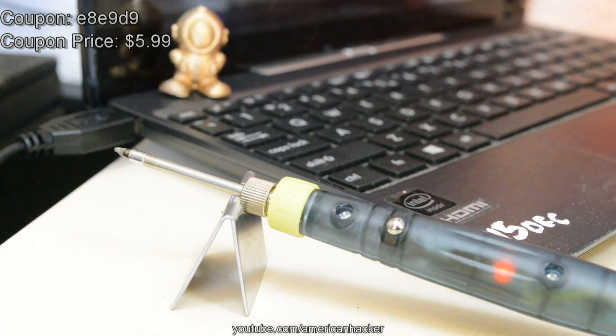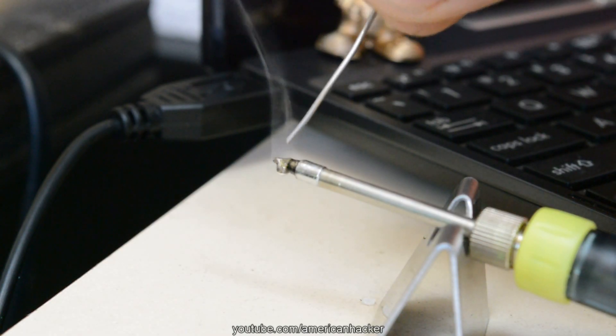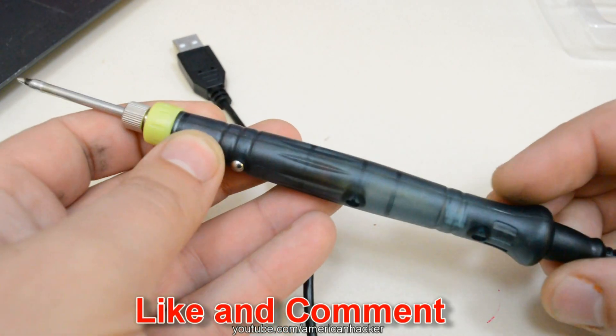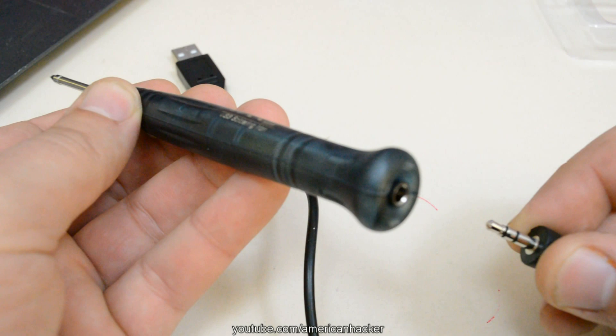I'm also giving away one soldering iron to some of my HawkTubers. To enter the giveaway, just like this video and comment below what you want to see next on my channel.